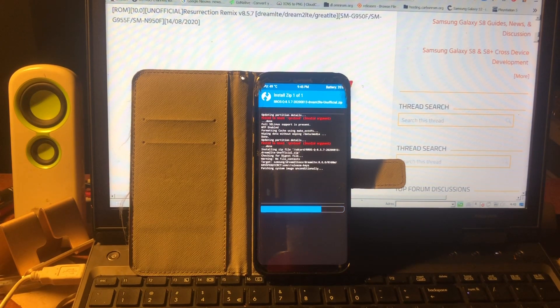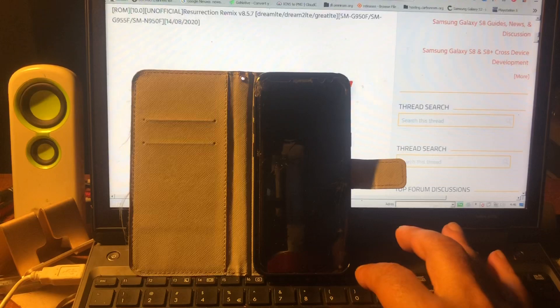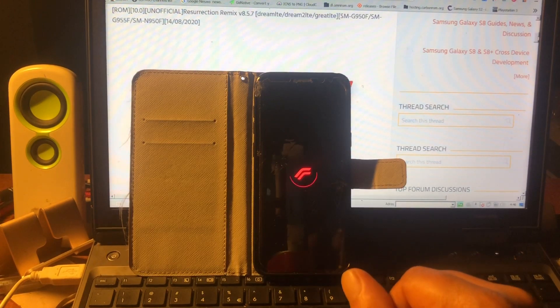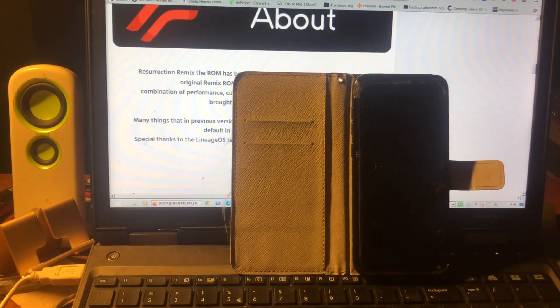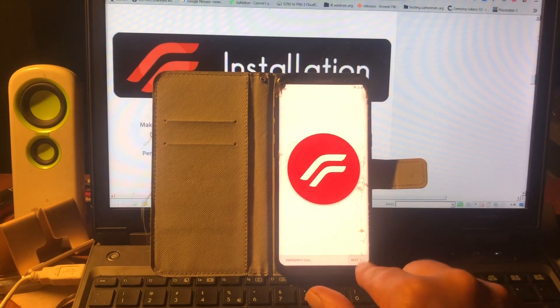We have all these new ROMs coming out. Somebody asked me to make a comparison video between Corvus and the Bliss ROM, but I don't like making comparison videos. These ROMs all have their own qualities and bugs. I don't like to end up with a video that makes one ROM look better than another. These guys know what they're doing - they are not noobs. Oh wow, look at that - we have a setup screen!